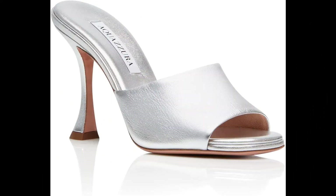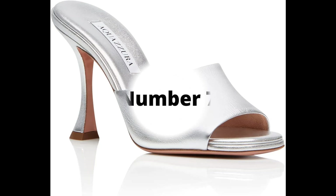Aquazzura. Metallic leather imported, made in Italy. The high-heeled mule is the most coveted accessory on every woman's wish list. Our Violette mule is crafted in Italy from sleek laminated nappa in shimmery silver, with an easy-to-wear slip-on silhouette, finished on a shapely trumpet heel. Pair yours with ankle-grazing denim. Heel height: 9.5.